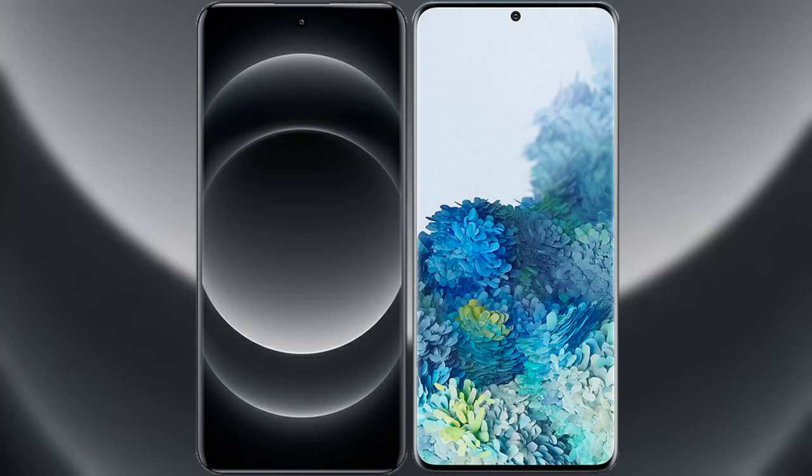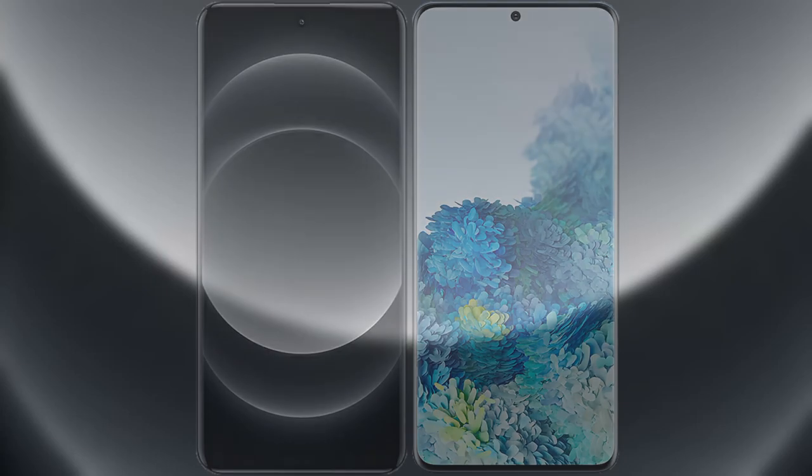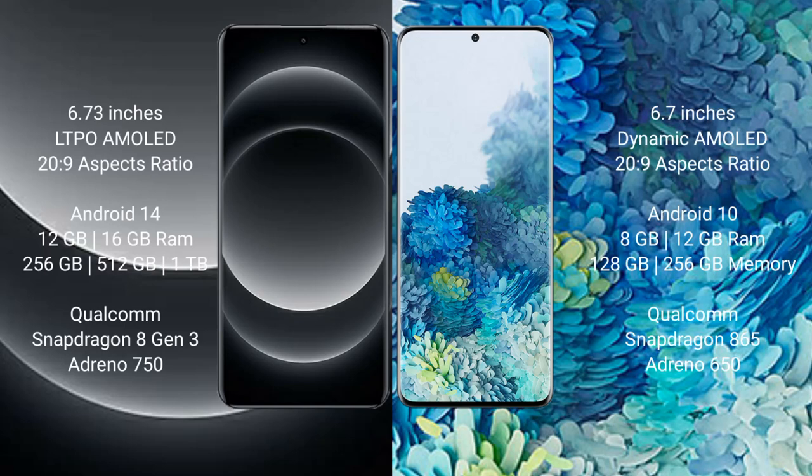I will compare the new Xiaomi 14 Ultra with Samsung Galaxy S20 Plus. Xiaomi 14 Ultra comes with a 6.73 inches LTPO AMOLED display and Samsung Presser 26.9. Samsung Galaxy S20 Plus comes with a 6.7 inches Dynamic AMOLED display and Samsung Presser 26.9.